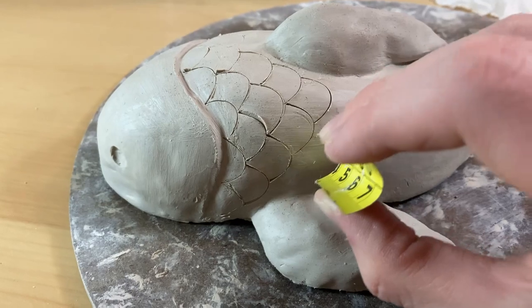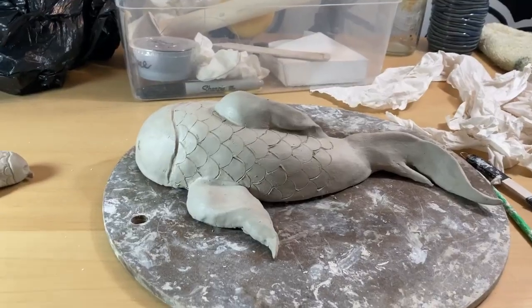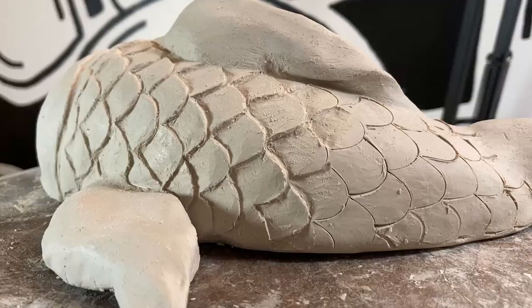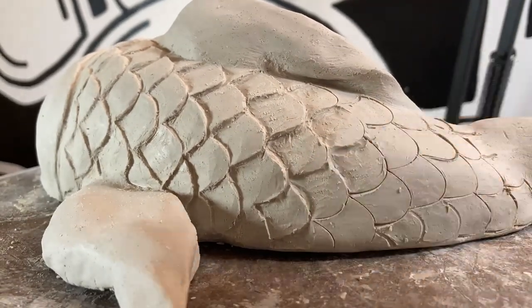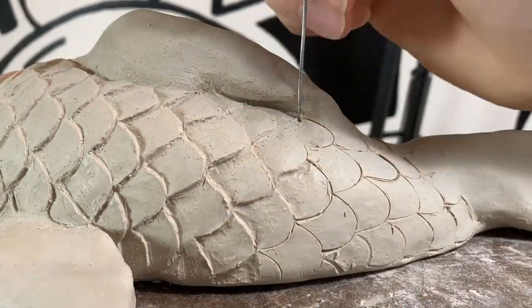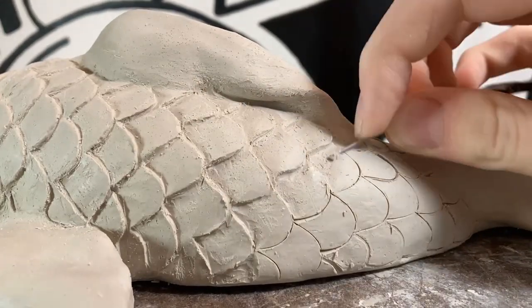This is how I made the details inside the scales of the koi fish. I used a cut piece of a tape measure and just imprinted little curves for the scales to get them all in unison and around the same size. I also made a smaller test koi fish just for fun — I didn't really intend to, but I'm very glad I did, because that helped later on when I bisque fired it to know what kind of glazes I wanted to use on the bigger koi fish.